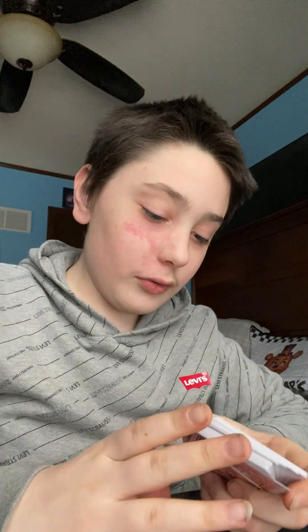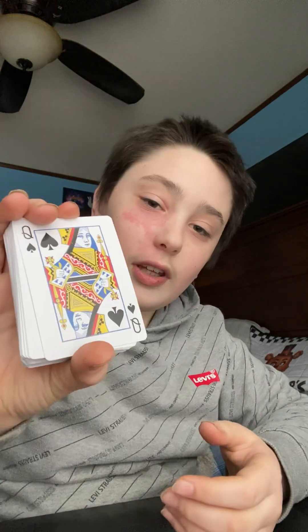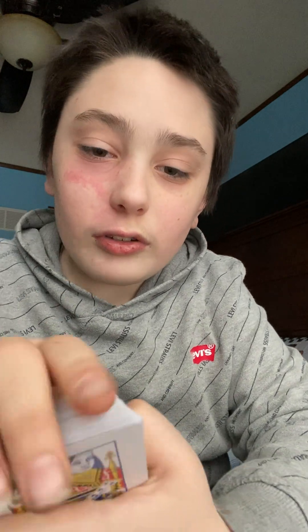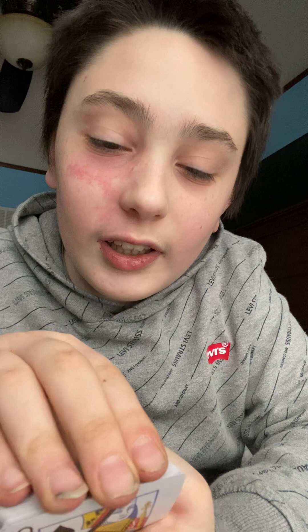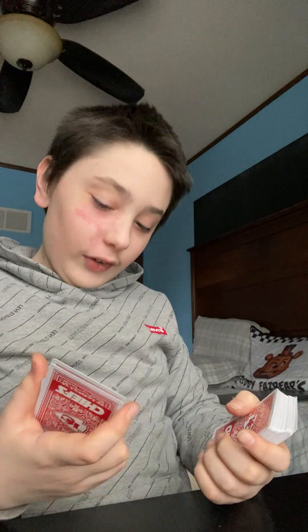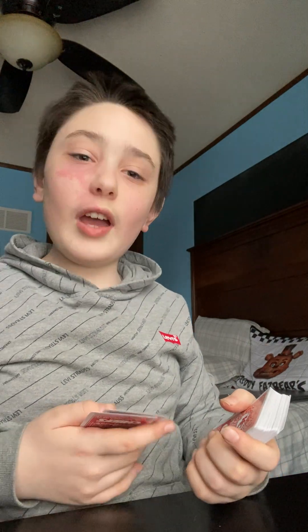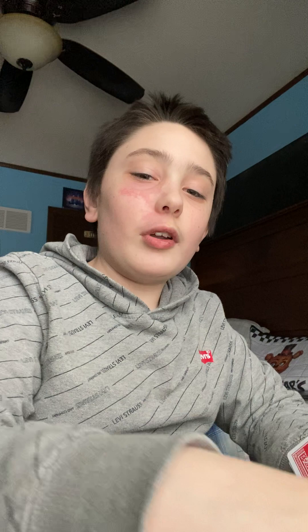Cut them out. They just look normal except they've got the Chiefs logo on them. They're the same — they just look different. But I think there's one that does have Chiefs players. But that was the opening of Chief's Kingdom cards, and I am gonna keep the box so I have something to store them in.